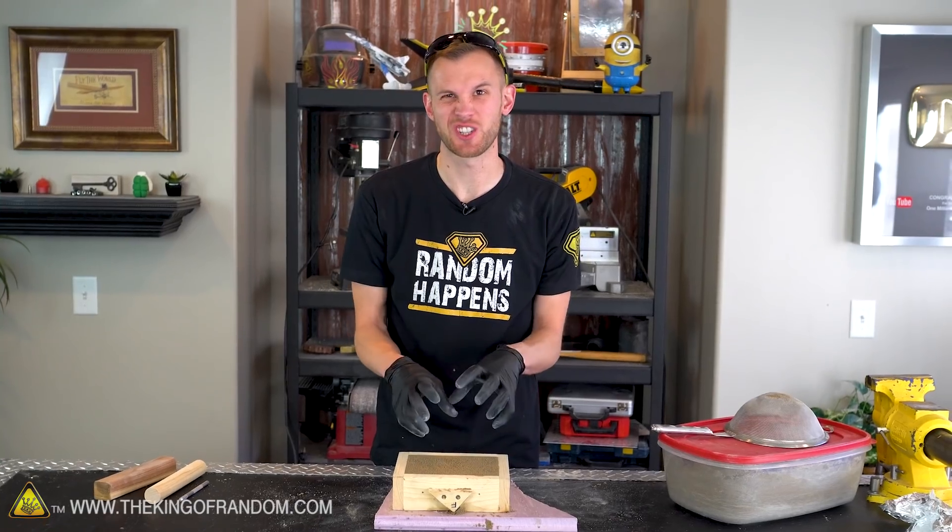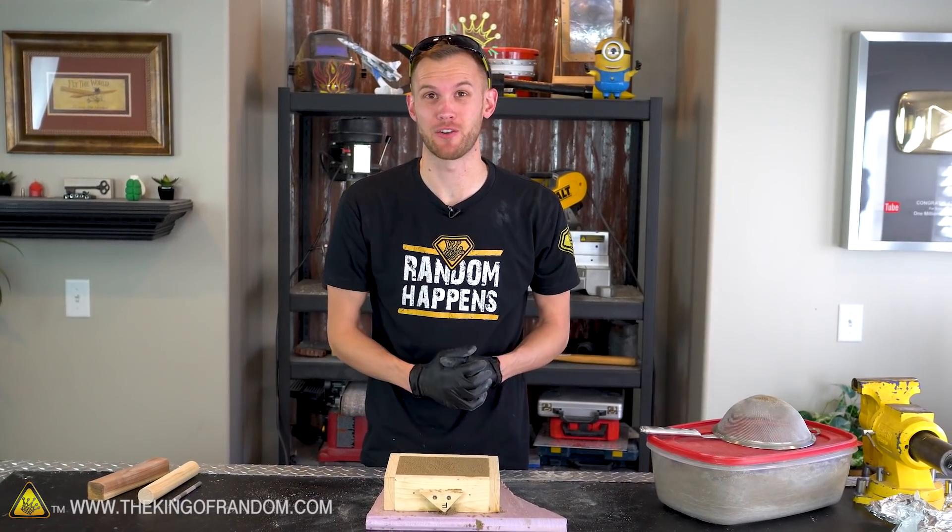With the mold nice and squished in with the compacted sand inside this box, it's time to fire up the foundry and start melting our copper.